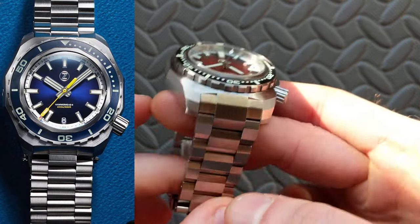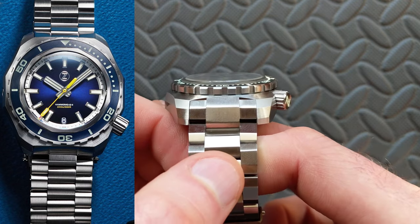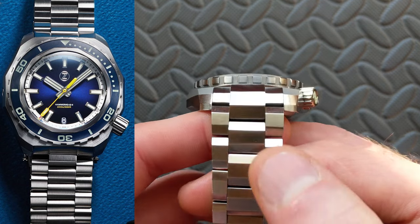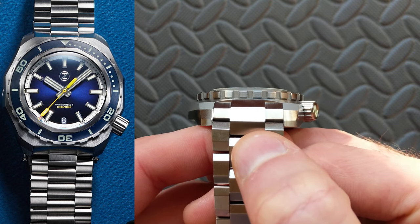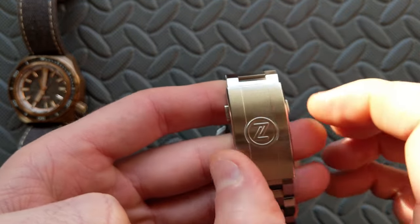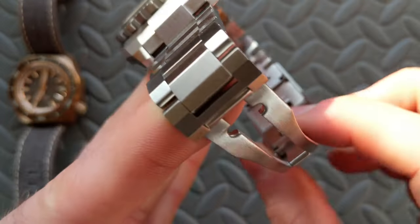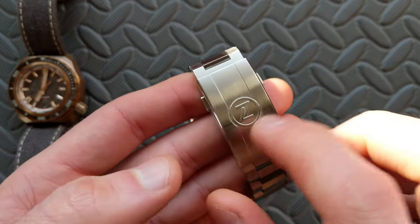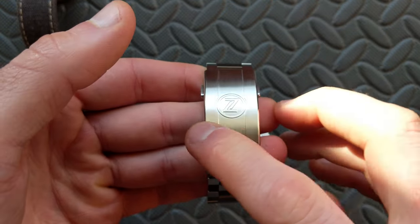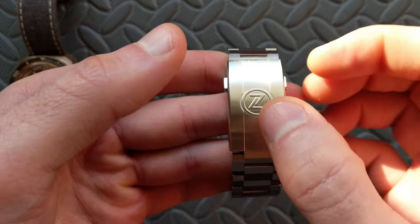The bracelet — the stainless steel bracelet on the Hammerhead 3 versus the Hammerhead 2 is a significant difference in overall style, going from female links to male end links, but the biggest thing is the overall aesthetic. As for the clasp, this was a huge difference as well. You still have a double-pusher style, but the Hammerhead 3 now has a built-in tool-less micro-adjust — a really excellent upgrade. This is the newest style clasp from Xellos — full brush with very smooth edges, not the dual finish with sharper edges seen on prior versions. A nice change there.